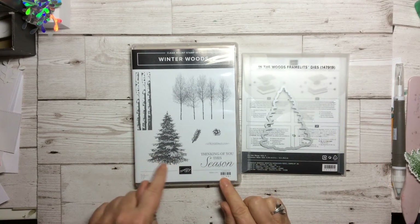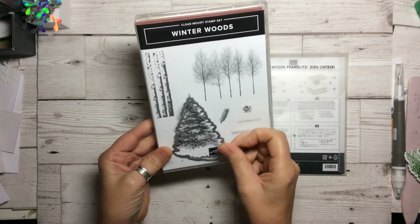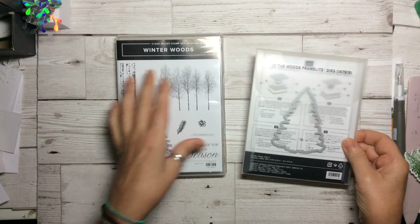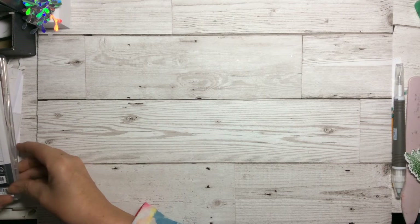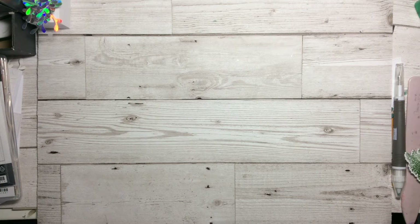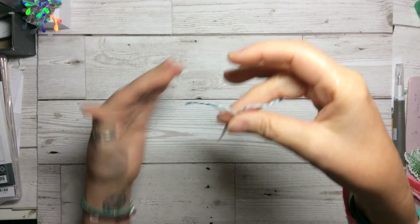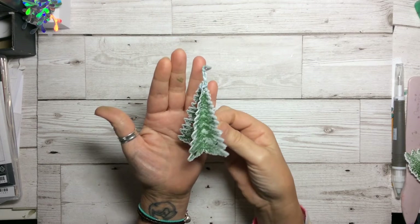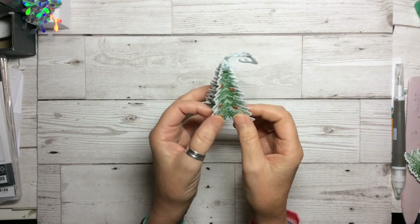We are going to be using the lovely Christmas tree on here and the coordinating framelit. That's really all we need for this project because we're going to make a pretty little hanging ornament. I have made one which I'm just going to unclip - it's a little hanging ornament like this. I've done this one with four, but we're going to do one today with six.